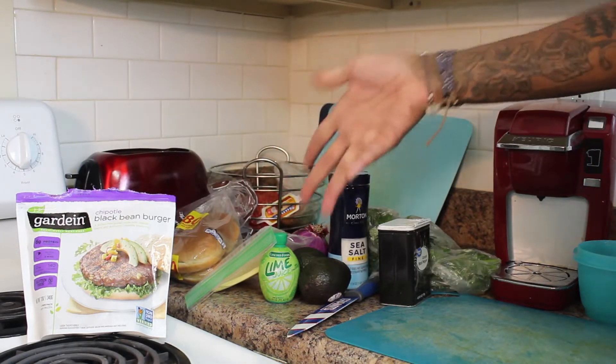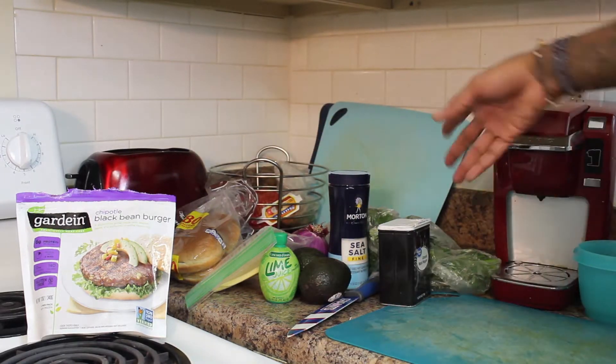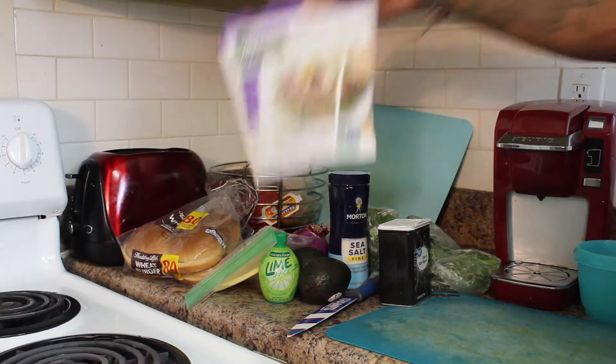We're going to be making guacamole with our avocados, red onion, lime juice, seasonings, and cilantro, and we'll be throwing that on top of our black bean burger to spice it up.